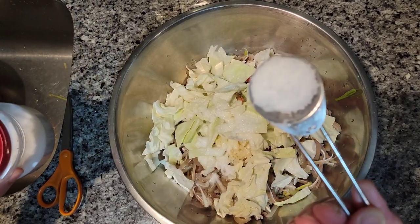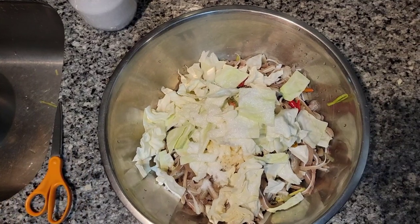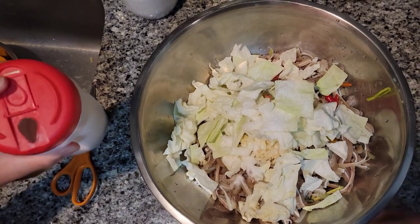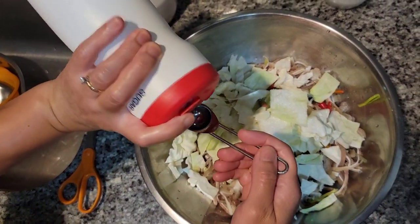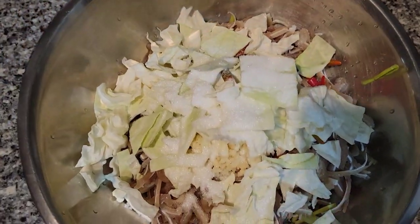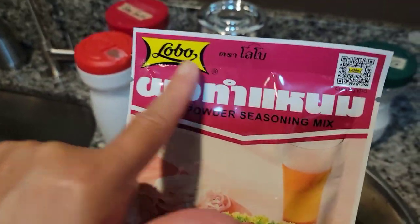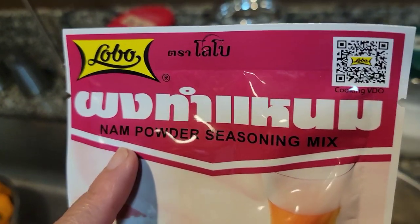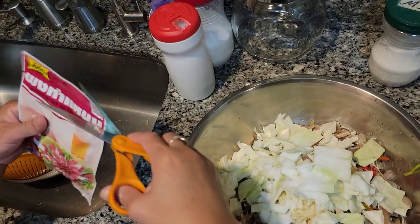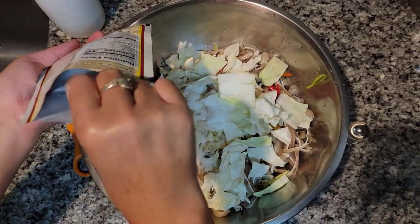And then I'm going to use a teaspoon of sugar — I need sugar, not salt, my bad. And one whole bag of this — it's by the Lobo brand, it's called the Nand Powder Seasoning Mix. Add one whole packet with everything that's in there.